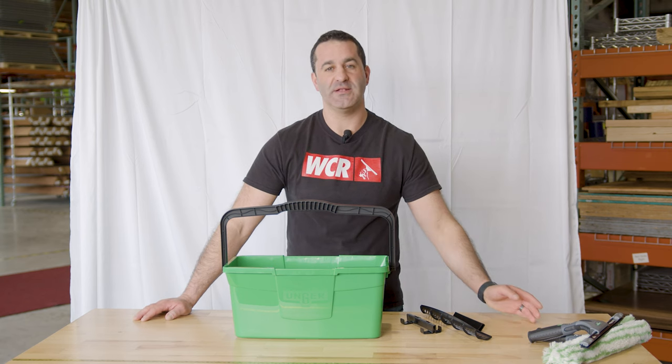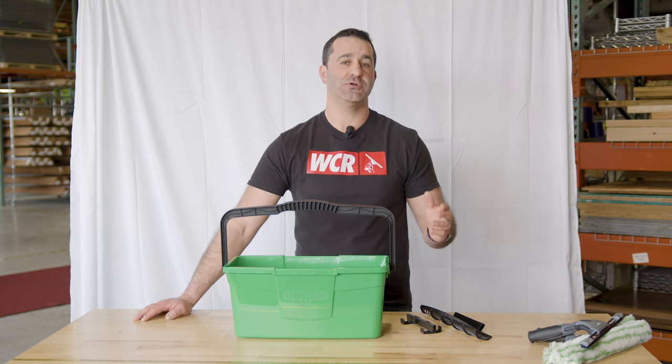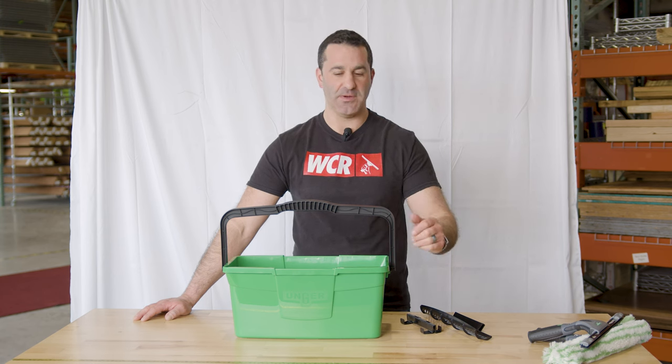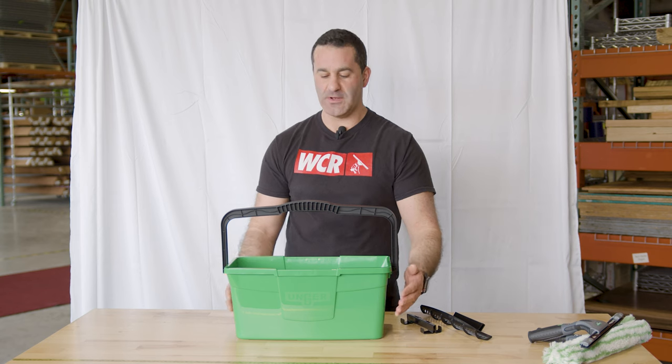Alex with windowcleaner.com. This is the new Unger Pro Bucket three gallon. The larger Pro Bucket is a six gallon, so this is more of a compact smaller three gallon bucket — a nice smaller version of the Pro Bucket.